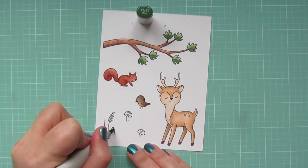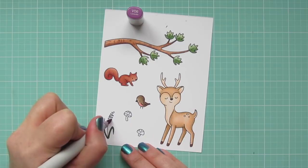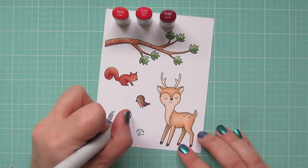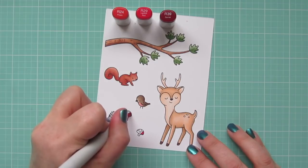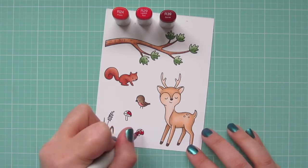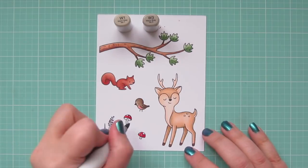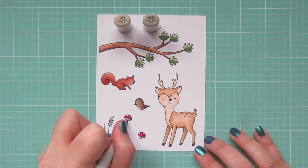I went back to YG67 for the leaves of my flower, then dotted in some V06 for a tiny little pop of color. The last thing to color is my mushrooms, using R24, R29, and R39. I'll do a little shadow with R39 on the right side, blend towards the left with R29, color carefully around the spots, and fill in with R24. For the stems I'm using W1 and W3 — a little shading with W3 on the right-hand side, then blending to the left with W1.